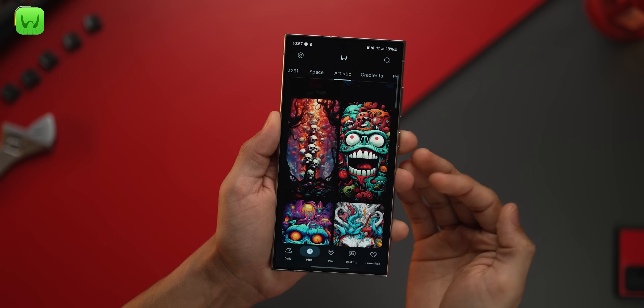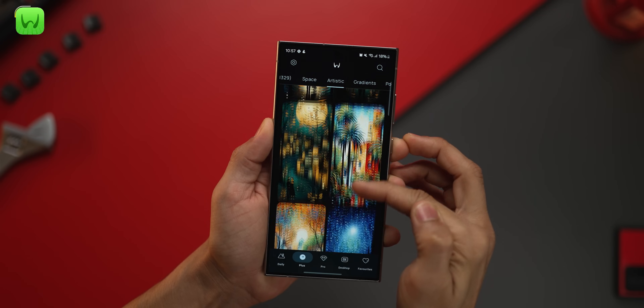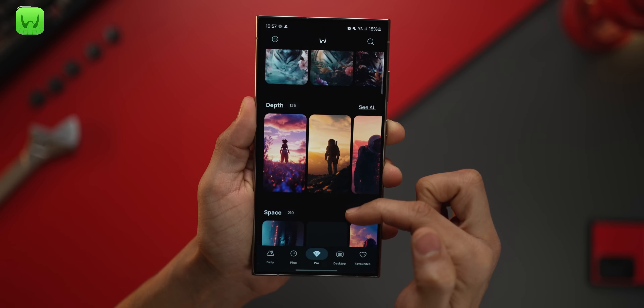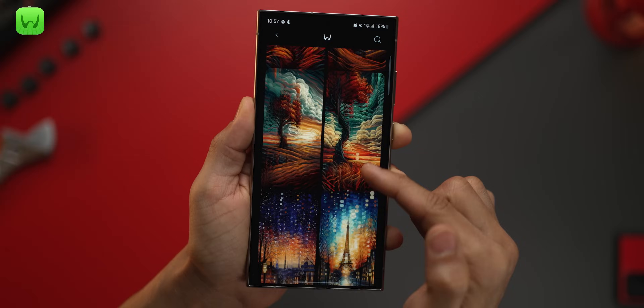These wallpapers are actually free. If you go into the plus tab, you'll find another set of a thousand-plus wallpapers that are more detailed, complex, and you won't find them anywhere else. And then there's a pro version that gives access to even more categories — wallpapers that will absolutely blow your mind.